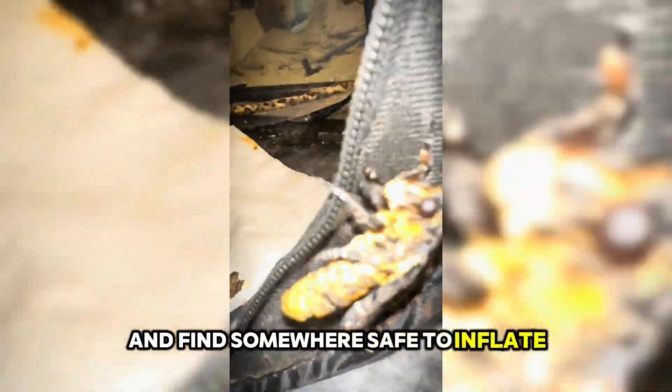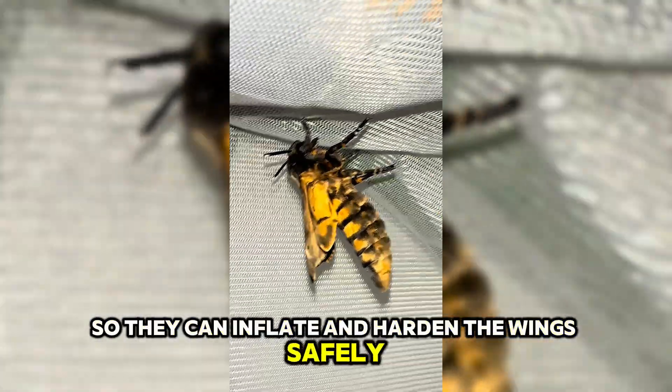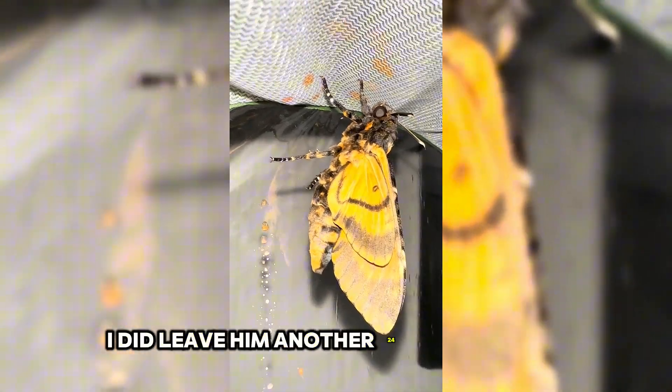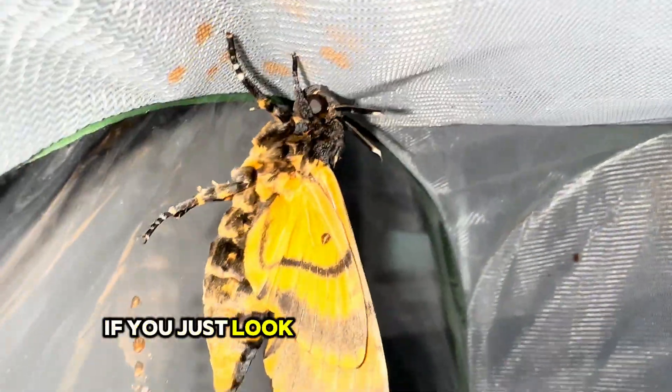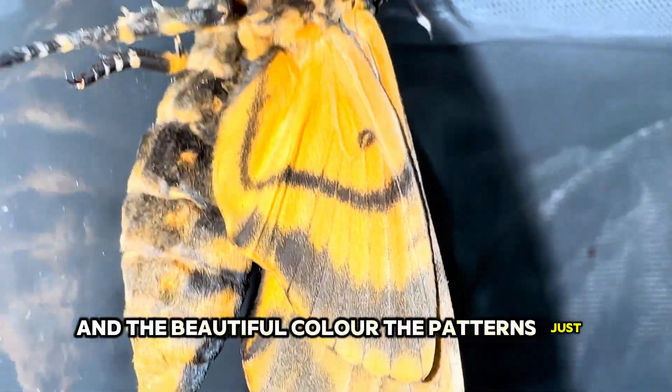Once he's finally pushed his way out of the pupal casing, he'll want to climb up and find somewhere safe to inflate and harden his wings. This one was struggling with his grip so I gave him a helping hand. It's best to leave them alone at this point so they can inflate and harden the wings safely. This moth took around 20 minutes to successfully inflate his wings, and I left him another 24 hours before I started to handle him. Just look how detailed his wings are and the beautiful colour — the patterns are just amazing.